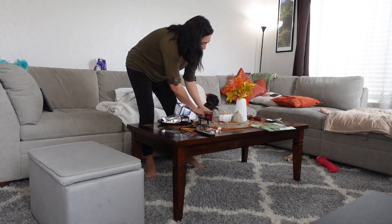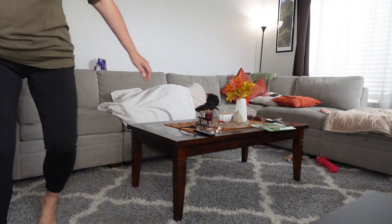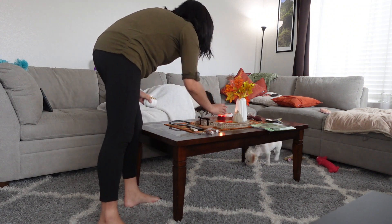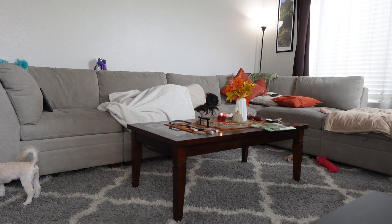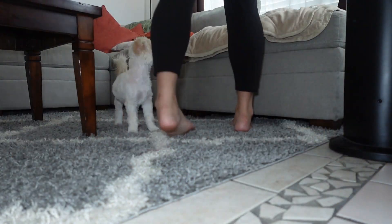Hi guys and welcome back to my channel. If you're new here, welcome in. My name is Jessica Sue and in today's video we have a small shopping haul, some light cleaning, and I wanted to pull out my Halloween decorations to go through them to see what I want to keep and what I don't want to keep. That way I can start prepping and getting ready for my very first Halloween clean and decorate with me video.